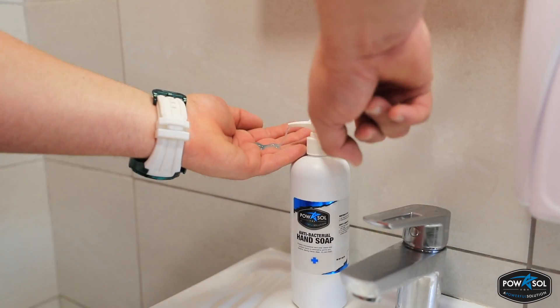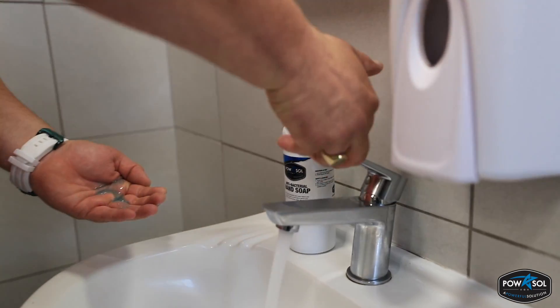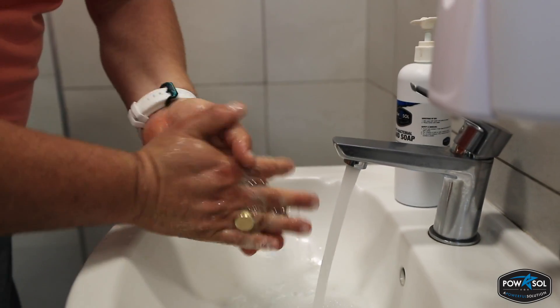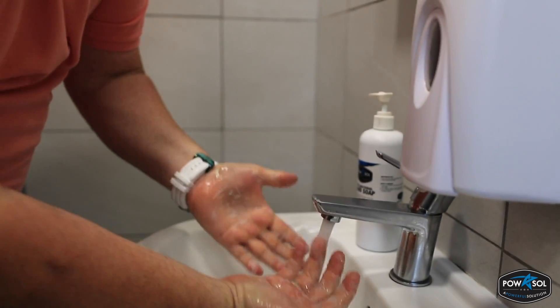Couple of squirts. Pop on the water. Lather it up. And rinse.